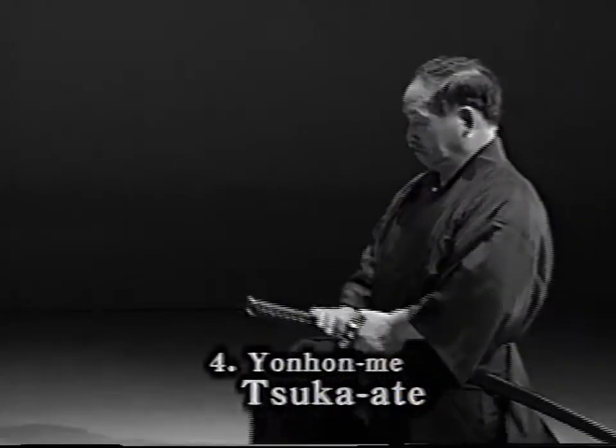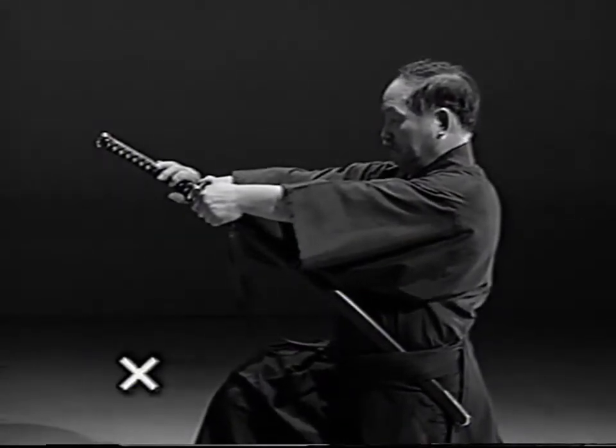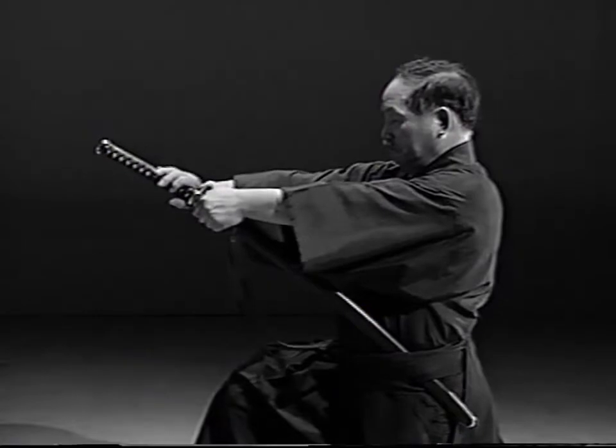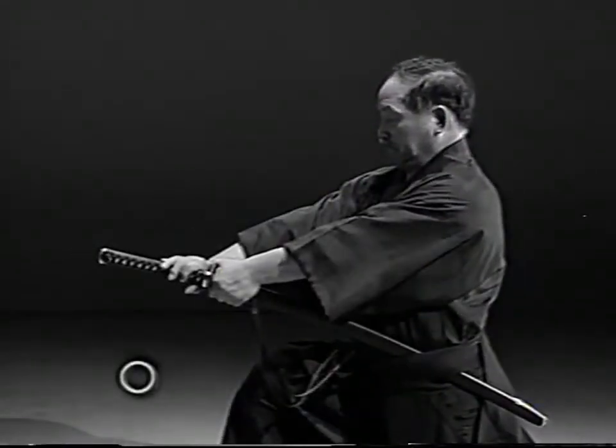Yonhonme tsukate. When striking your opponent, the tsukagashira is too high. The tsukagashira should be aimed at your opponent's solar plexus.